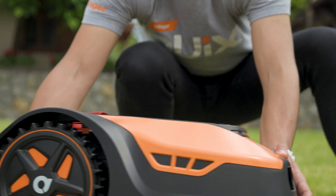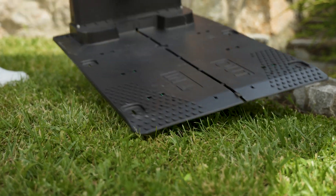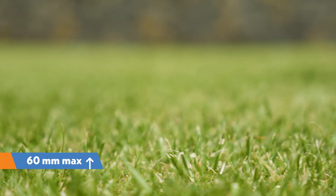Before installing the robot, clear the yard of all objects — toys, hoses, and other items that may interfere with your work or the robot mower. After that, mow the grass to a height of no more than 60 millimeters.